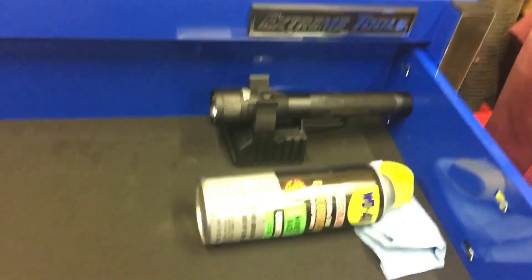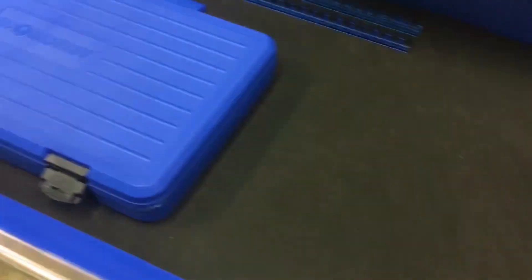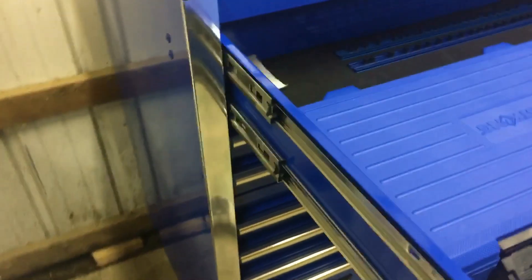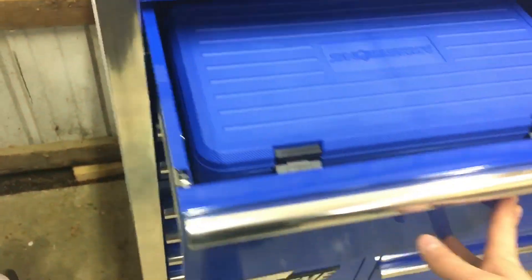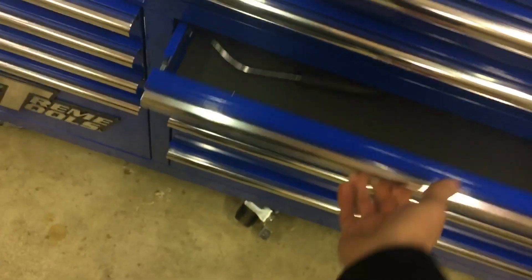I also keep my Streamlight in here and I've got my Armstrong sets. This drawer's got the dual ball bearing slides on the side — super smooth. All these drawers are incredibly smooth to open and really rigid. I got most of my tools over but not quite all of them.